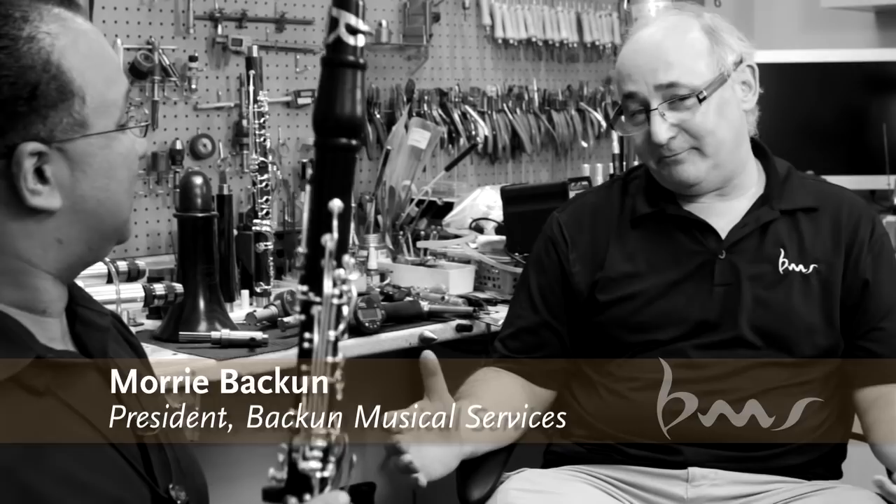I tend to be the guy who people call when they're having particular problems — tuning, voicing, something that's not just a normal mechanical problem. Part of it's because of the way we're equipped. Most players compromise and say, I'll live with a throat B-flat not being good, or an A on the A clarinet for the beginning of Pines of Rome. Ricardo simply refuses to accept that, which is why I enjoy working with him — he really pushes me to find the best solutions. Life is too short for poor performances. He has to go for the gold.